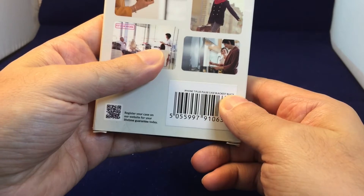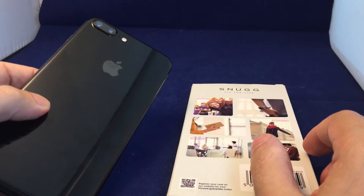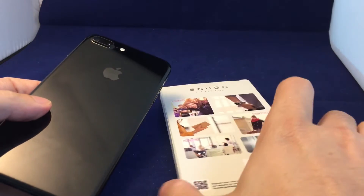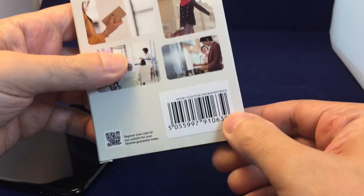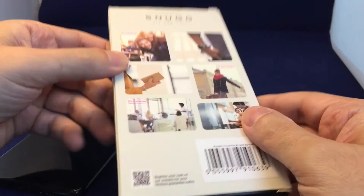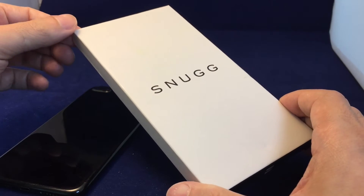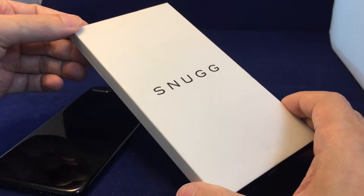It's in Blackest Black — this is the Ebony super black version. Snug is a brand from the UK and they did gift this to us, so thank you very much to Snug. You can check out the link to their website in the description of the video.